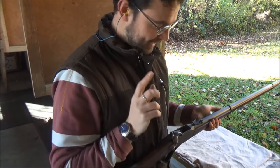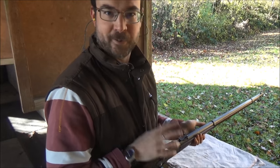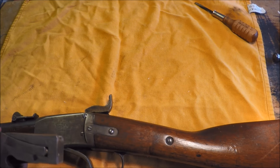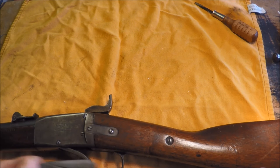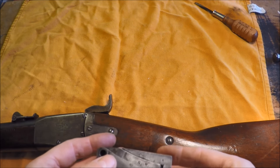Now we've finished shooting. Take it back to the workshop and then I can show you the differences between the two breech blocks. Welcome back to the workshop. As promised, I'm just going to take a little look at the different breech blocks for the Peabody.